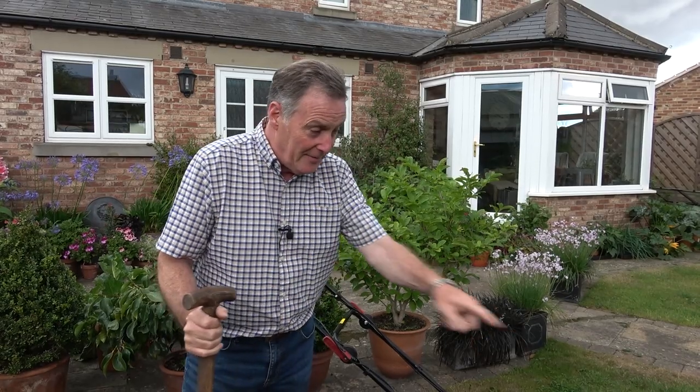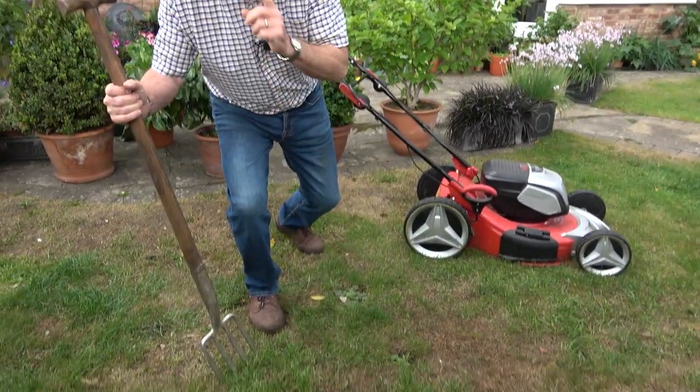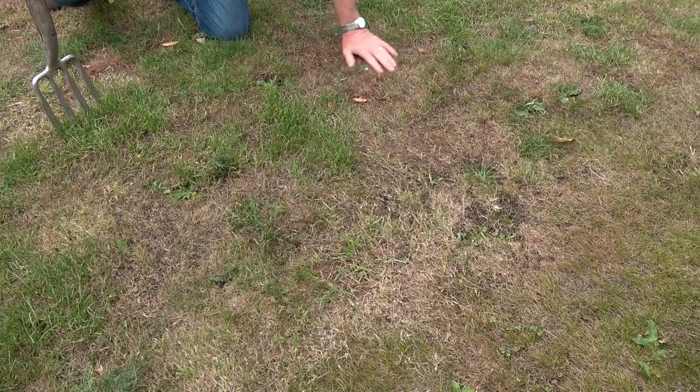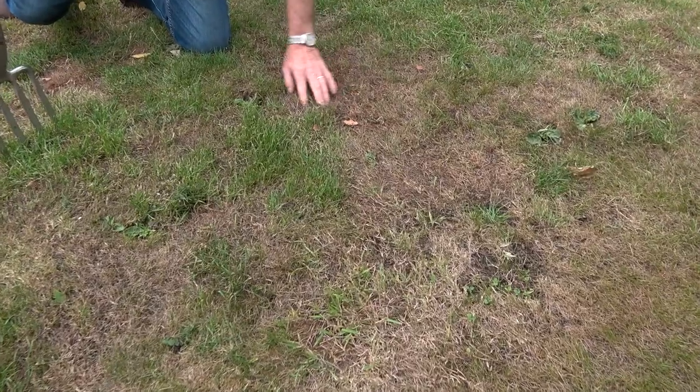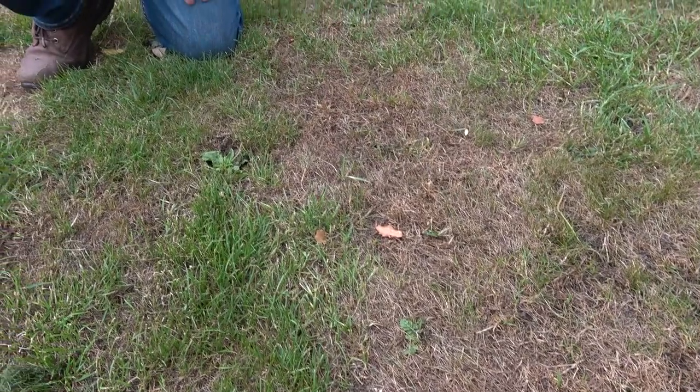Just over a week ago we had record temperatures — 40 degrees plus in many parts of the country — and that combined with dry weather for several weeks has meant that green lawns have now started to change colour. This little patch of lawn here where I am is normally very green and lush; it's in shade for much of the day and it does retain its colour, but as you can see it's completely burnt off. This is a mixture of dry weather and that intense heat beating down on it.